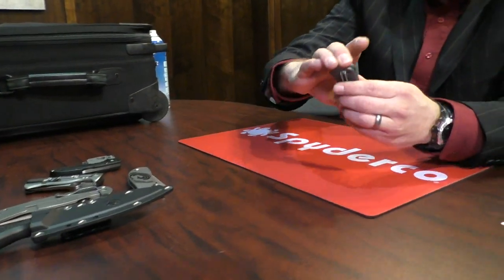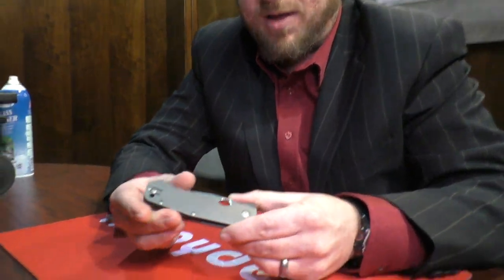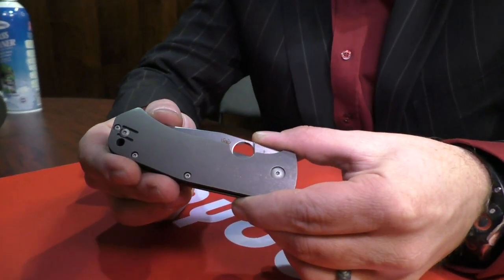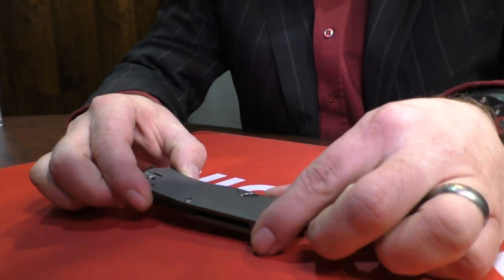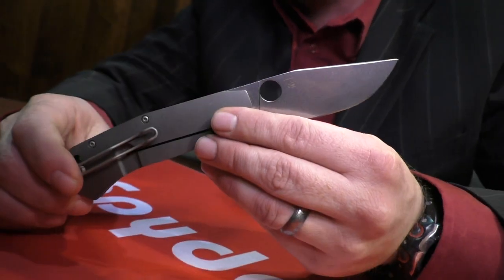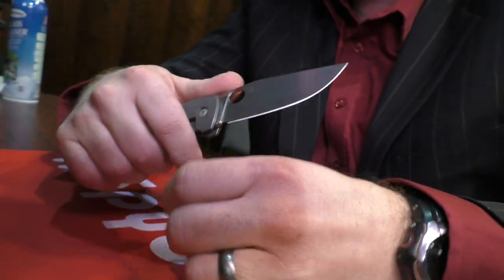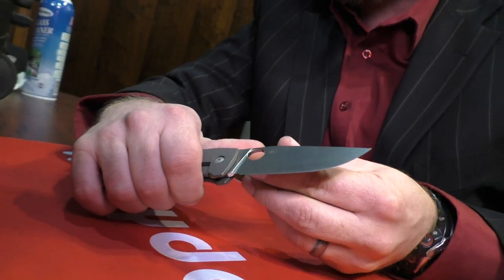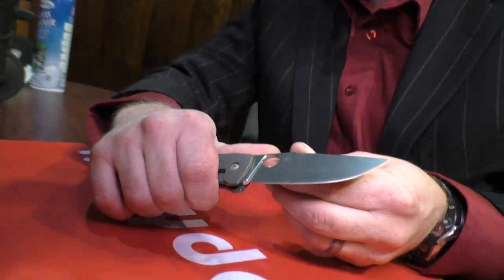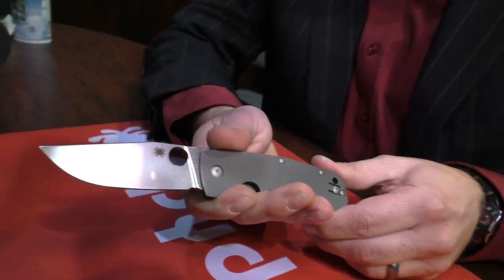The first I'm going to start with is a collaboration. This is a collaboration with a man from Poland — he's a custom knife maker named Marcin Swish. Marcin makes very nice knives; much of his work is very elegant in design, very user-friendly, but also very tough. This is our latest collaboration — it's our second.